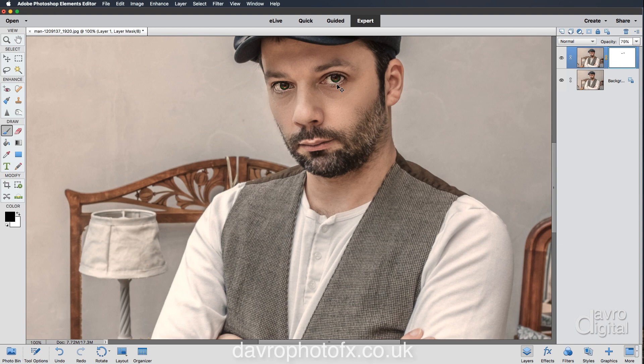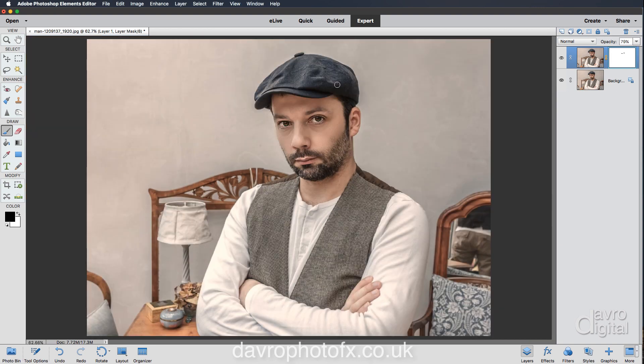Zooming back out to fit on screen using Command Zero or Control Zero. For the next stage we're going to tone the image, but before we do, there's something to check. Because we're on the mask, I've got black and white in the foreground and background colors. Double-clicking on the thumbnail, you can see we've actually got blue and white. We need to make sure we've got the default colors, so press D on the keyboard — that has now restored the default colors.